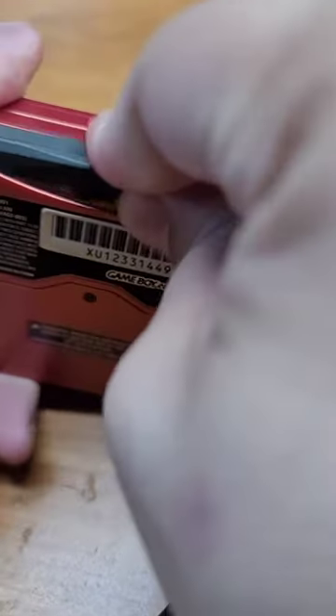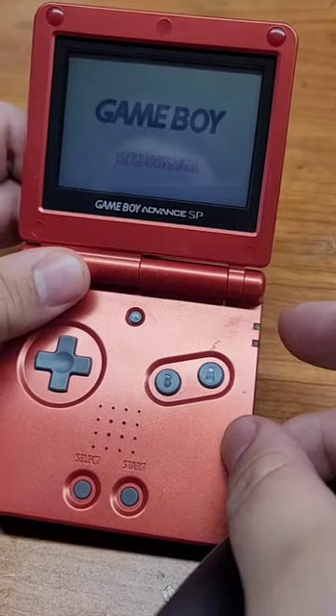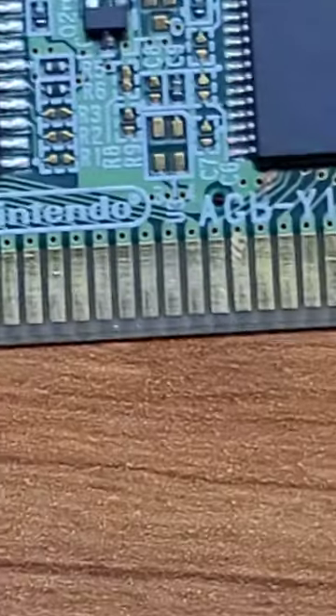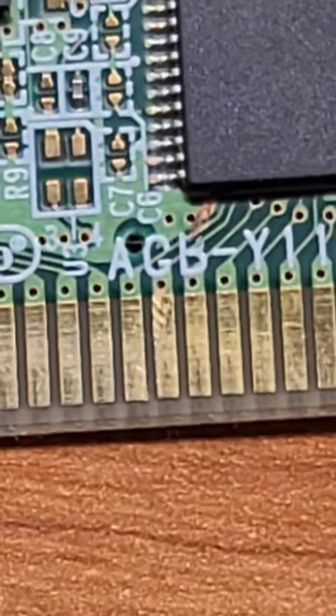We have this Game Boy game here that will not boot, so let's fix it. If we look close enough, we can see some damaged traces. Let's go ahead and pop this chip off and see what we're working with.